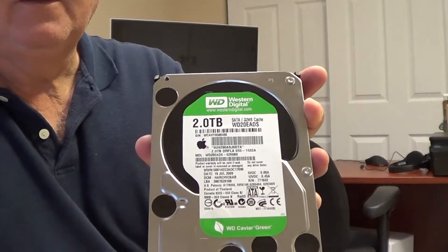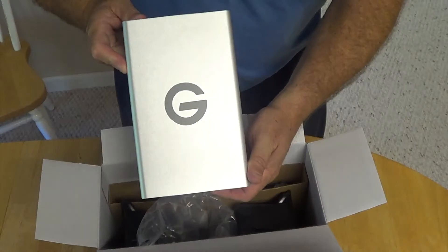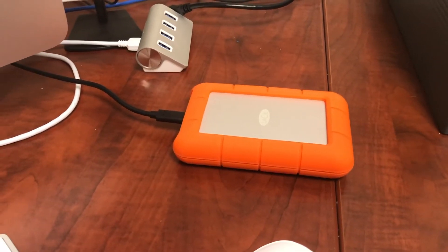The drive I used in the hard drive enclosure was a Western Digital 2TB green drive, which is a 5400 RPM drive with 32 megabytes of cache. You could always use a different drive — faster drives or whatever — but I want you to know what I used to do the comparison against a Thunderbolt 3 drive and a LaCie USB 3.0 drive.